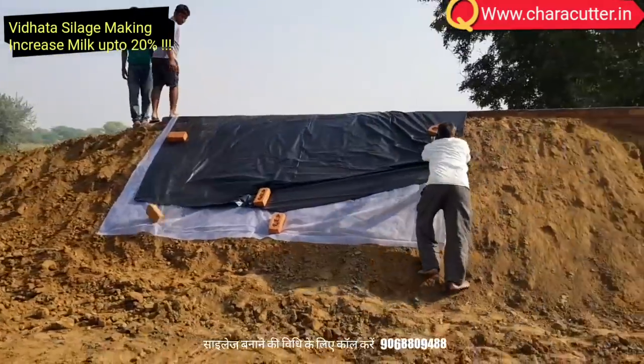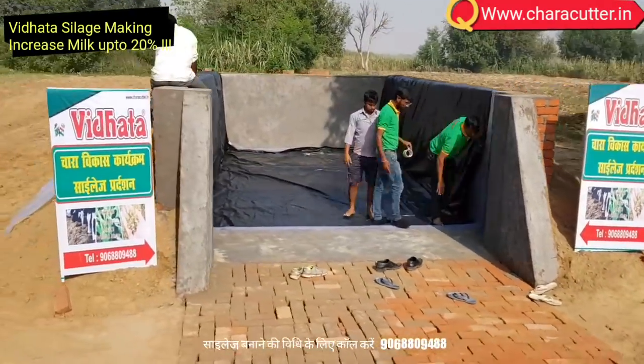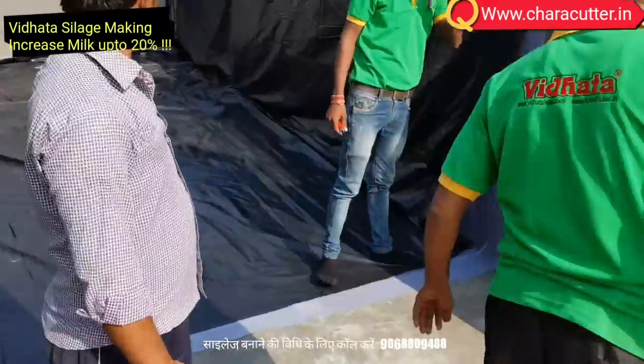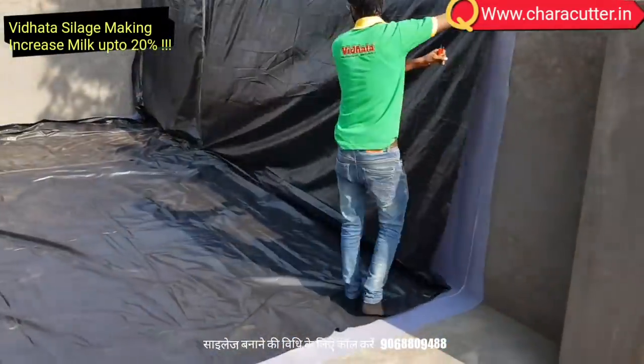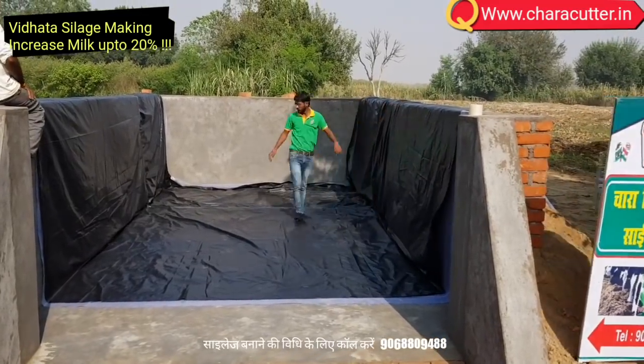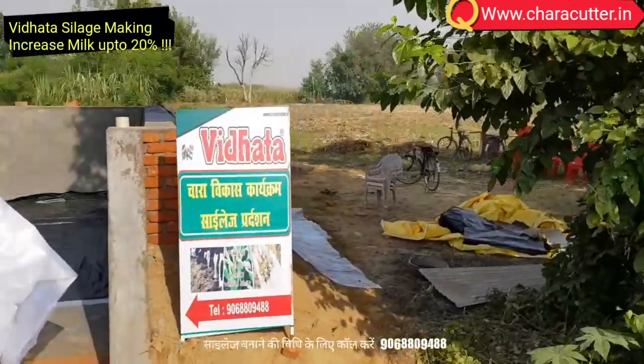Cut maize fodder with green maize at the age of 75 to 85 days. Fill in the bunker with the high-speed chopper. Start chopping work as soon as possible and cut in a fast way, as we have to finish the chopping within the same day.